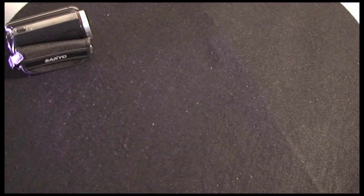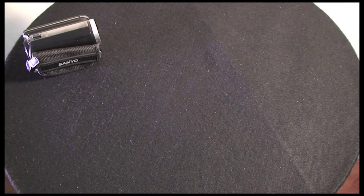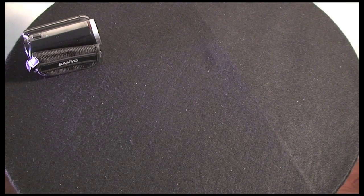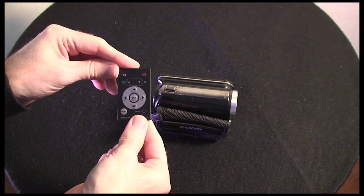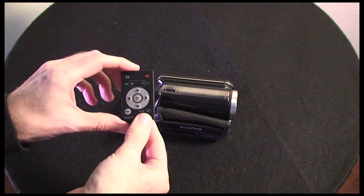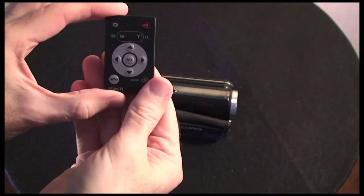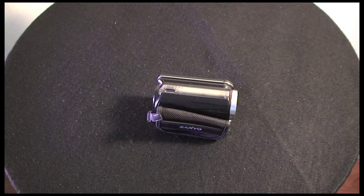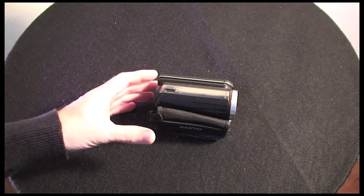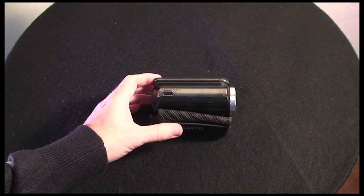Let's show you the camera itself. As well as the camera you get a little remote control for stopping, starting, and navigating around your recordings — very tiny, as you can see. Everything is miniature in this package, but that is the nature of the VPC-FH1. Let's give you a closer look at the device.